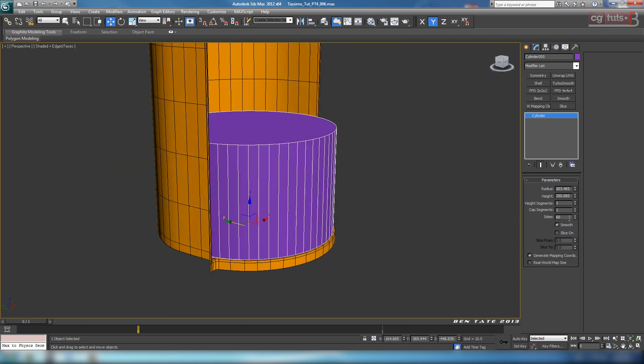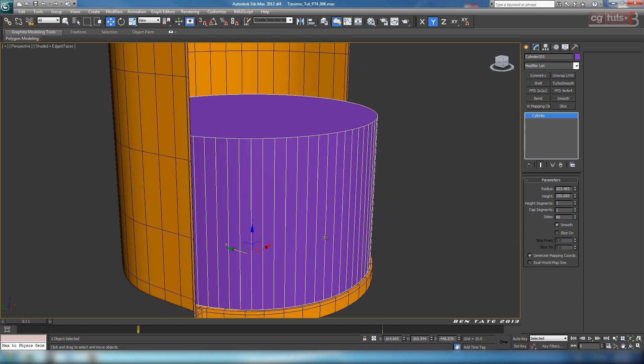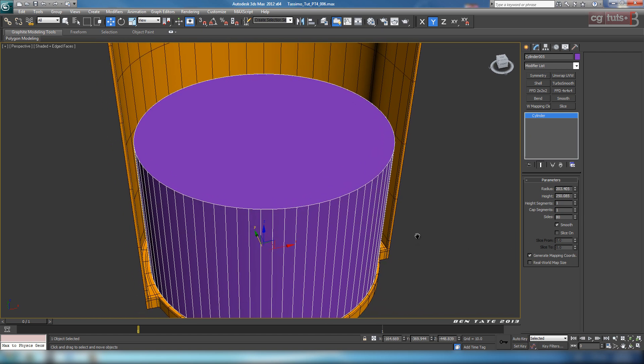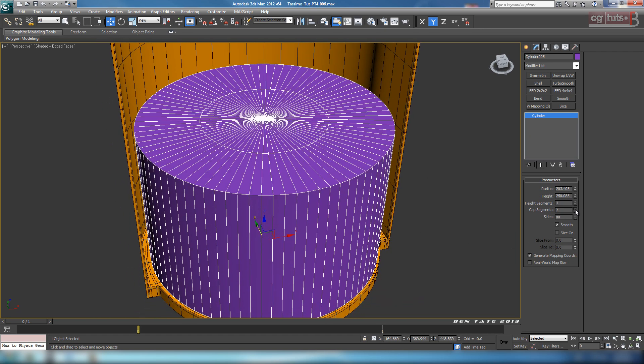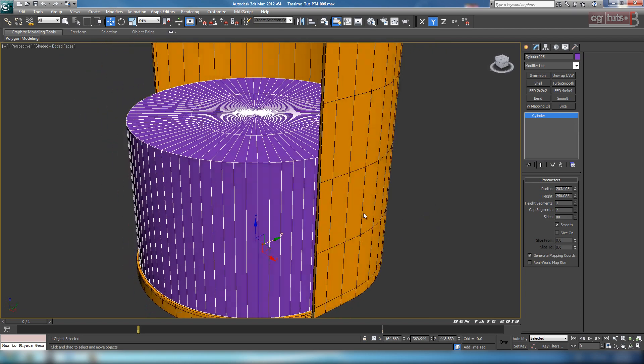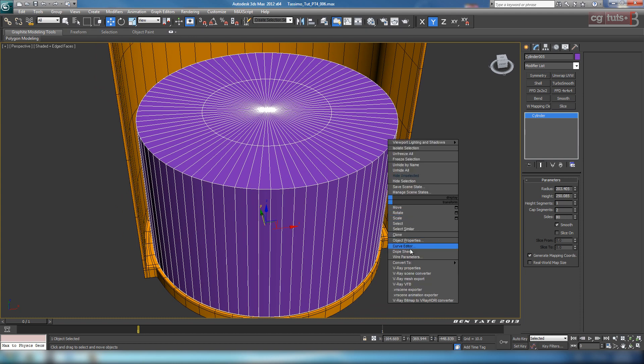Let's go to maybe like 60 on the sides - let's even do 80. That's a ton of sides, but it should make this a lot easier than if we dial it down to like 30. Let's also add a cap segment. I think that should work fine. So let's right-click and convert it to editable poly.